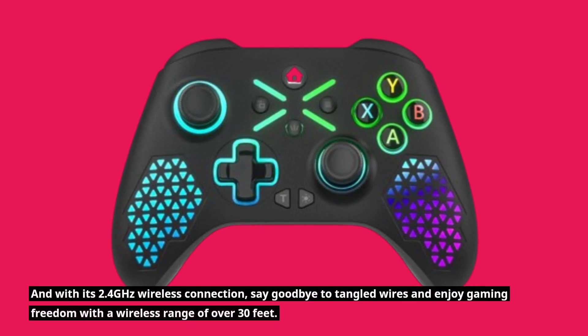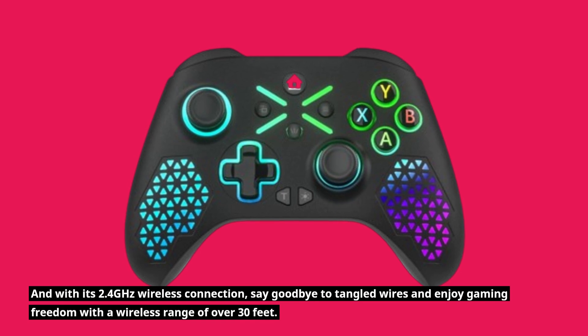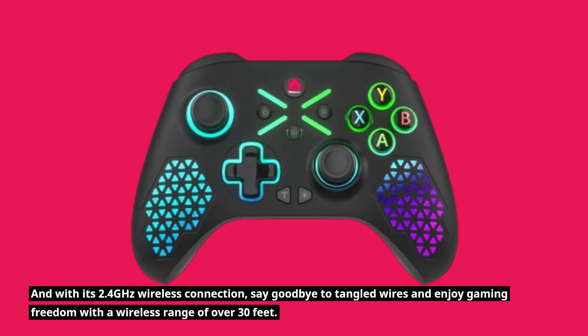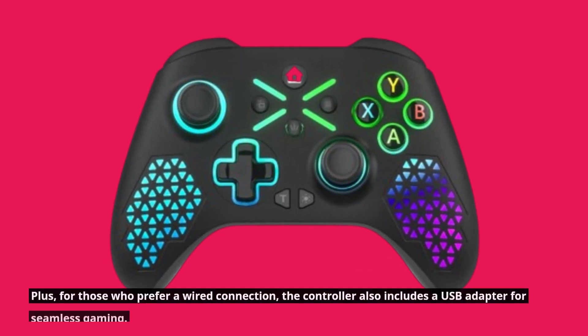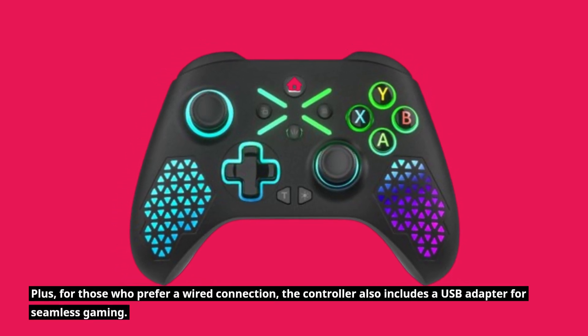And with its 2.4GHz wireless connection, say goodbye to tangled wires and enjoy gaming freedom with a wireless range of over 30 feet. Plus, for those who prefer a wired connection, the controller also includes a USB adapter for seamless gaming.